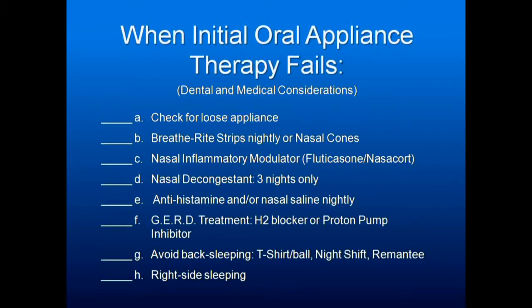When initial oral appliance therapy fails, check for a loose appliance, Breathe Right strips, nasal inflammatory modulator, nasal decongestant three nights only, antihistamine, and GERD treatment — look for GERD and treat it. Avoid back sleeping with a t-shirt with a tennis ball sewn into the back, the night shift neck band, or the REM&T bumper belt. Try sleeping on the right, try sleeping on the left. Weight loss is always important.